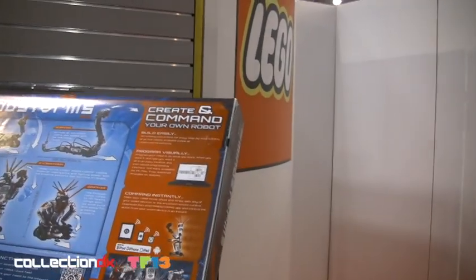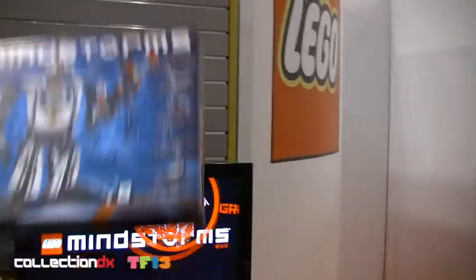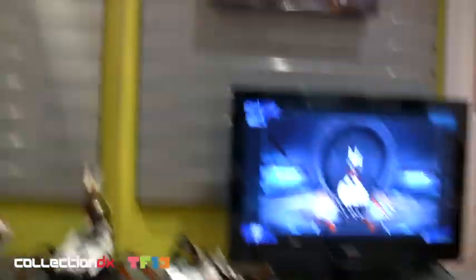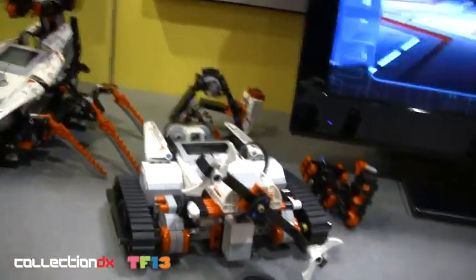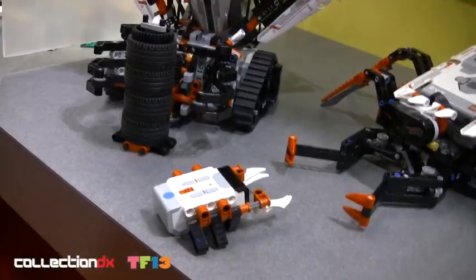That will be available for download when we launch in the second half. So there will be 17 robots that you can build from day one. What's the retail on this, about $349.99? We've seen so many robots made by the community — I think it was 17,000 or something like that. So we're really excited to see what they're going to come up with now.